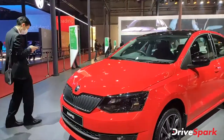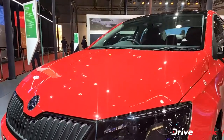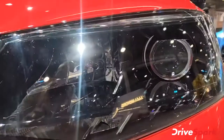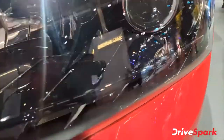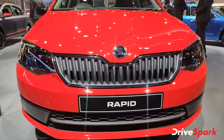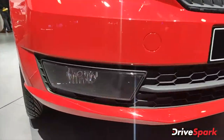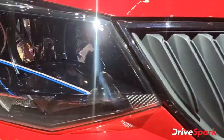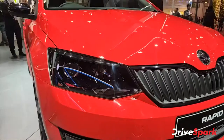This is the Skoda Rapid — a beautiful car. The headlights are very good. The projector is completely blacked out, and you get a little chrome element, which is very good. The grille is very sporty and it looks great. For the low beam and high beam, you have a normal halogen unit.